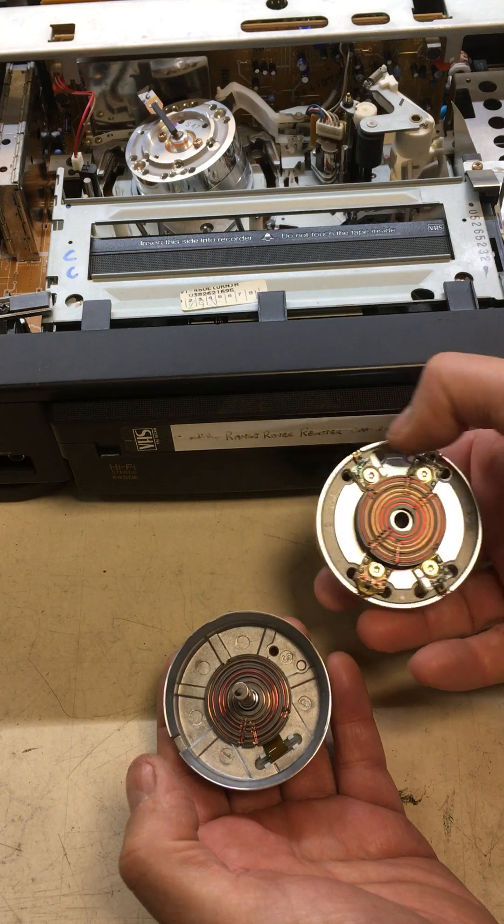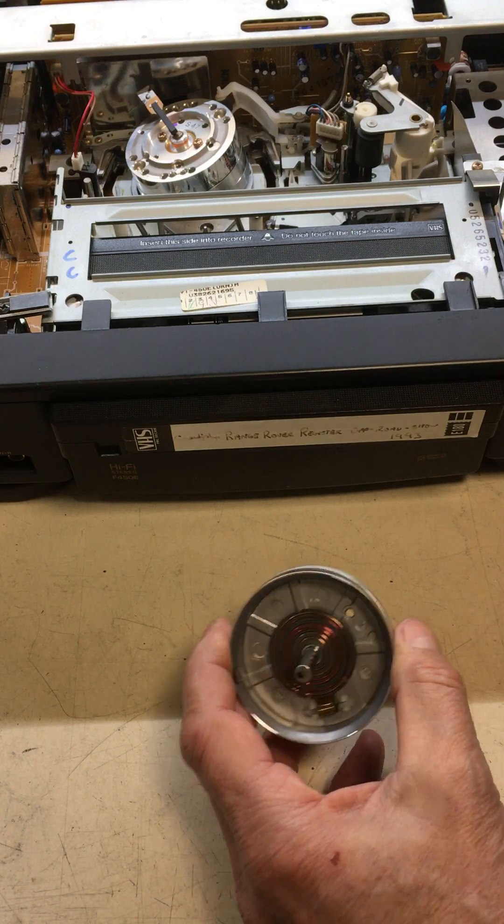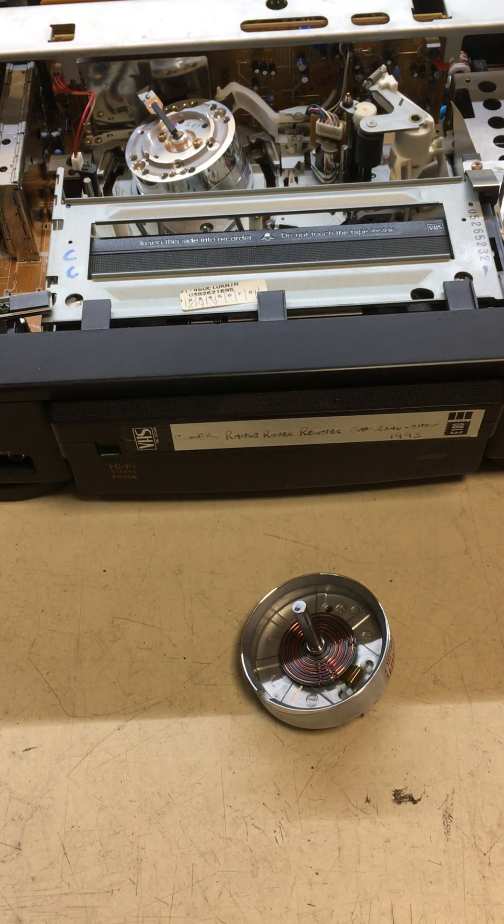What's generated on the heads — the information — is coupled across onto the other transformer and then fed into the electronics of the video recorder. Impressive technology at the time.